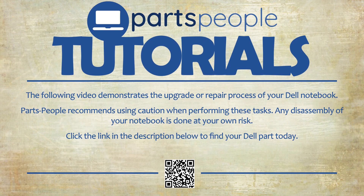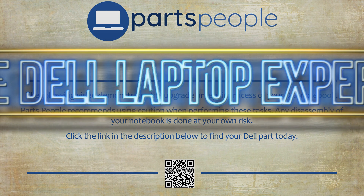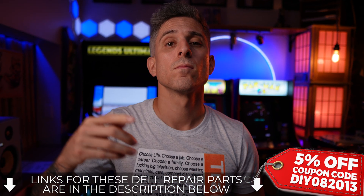Parts People Tutorials — upgrade or repair your Dell. Need the part? Find it here. Grab a Phillips number one and a plastic scribe. If you need either of those or your Dell replacement part, I'll leave a link for those down below.